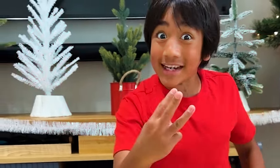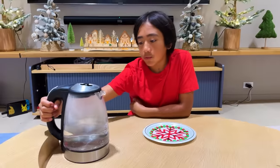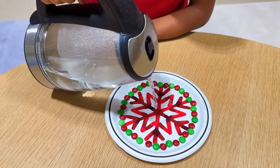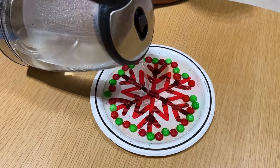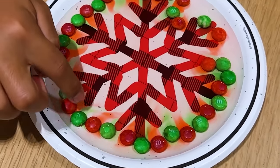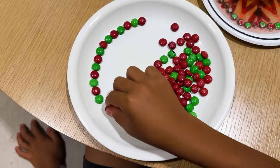You guys ready for experiment number three? For the third experiment, you're going to need some M&Ms or Skittles — right now I have M&Ms. Pour some warm water onto it, but make sure you have an adult. Right now I have my mom — hi! I'm supervising. All the colors are coming off of them and mixing together. I'm going to try it one more time, but I'm going to use a white plate so you can see it better.